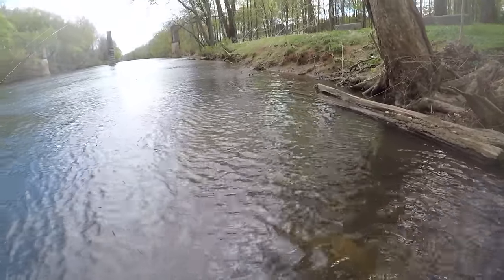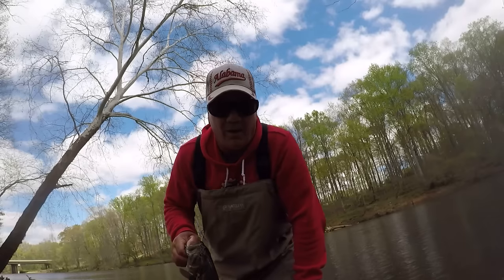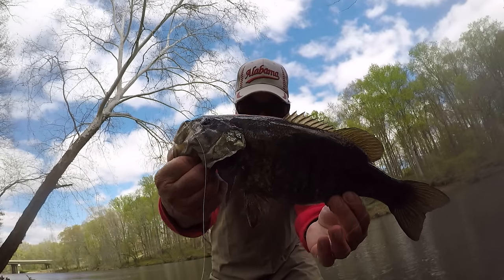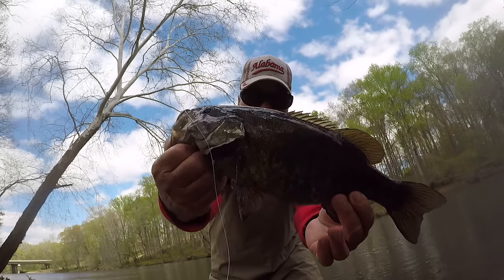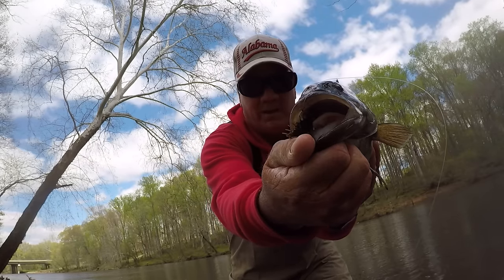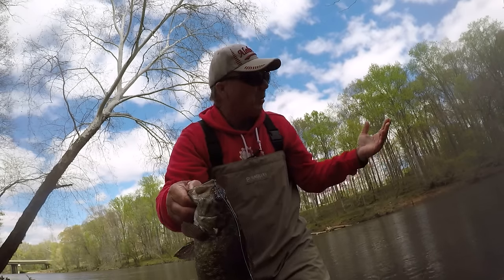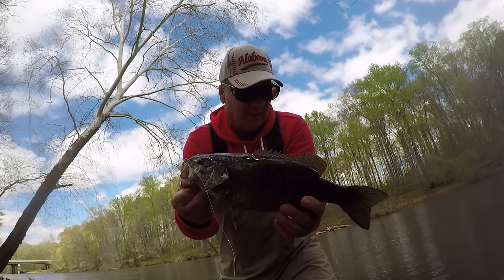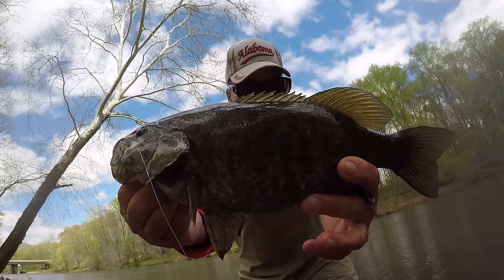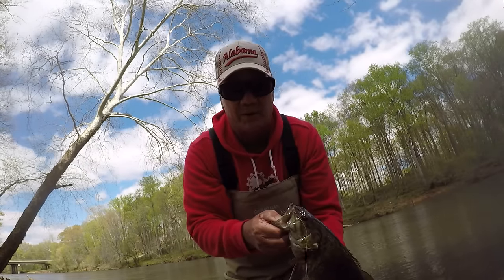The fish is mad. He's very, very mad. That's the first one of the day, or this evening. That's a beautiful smallmouth bass. And as you can see, he ate that bait. We're gonna talk about the bait, the water temperature. And I'm gonna tell you what, it is cold out here. But that is a beautiful little smallmouth. Let's get that fish back.